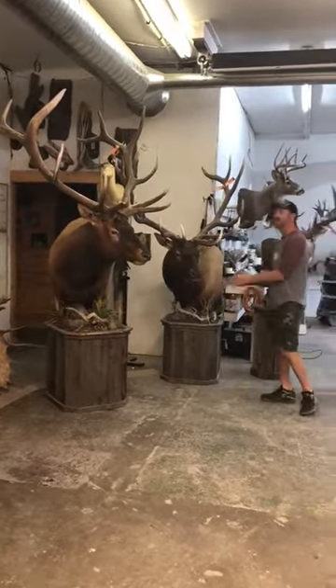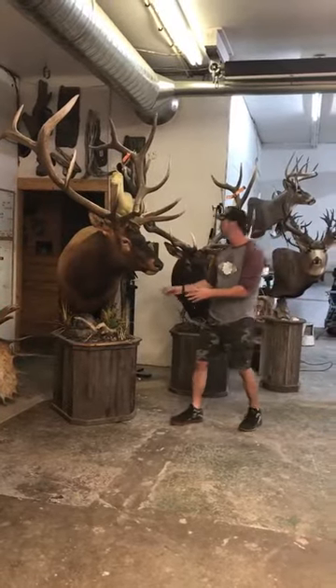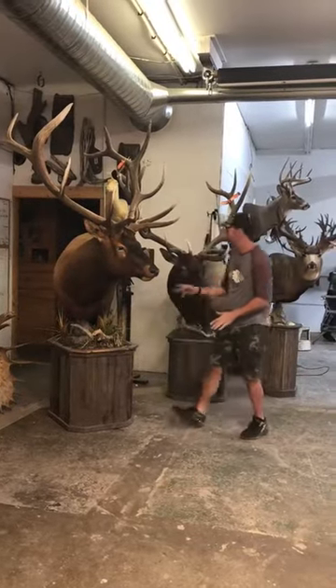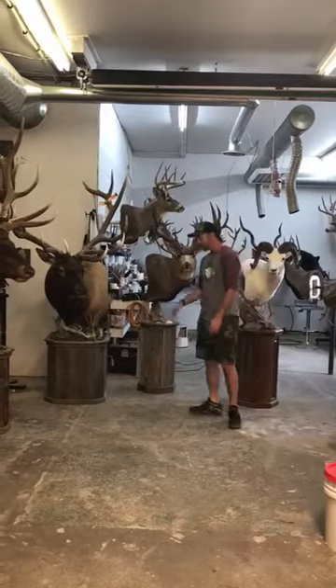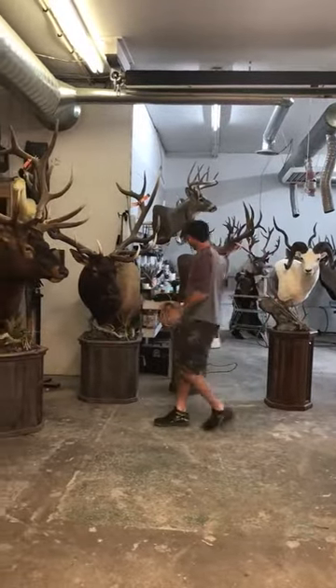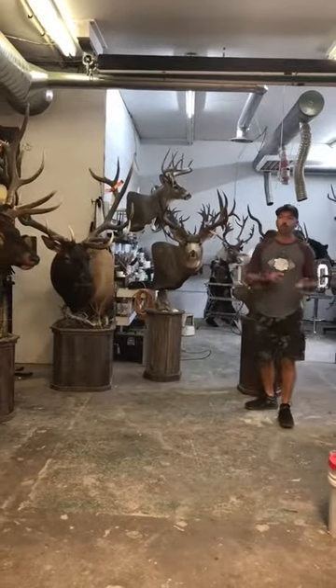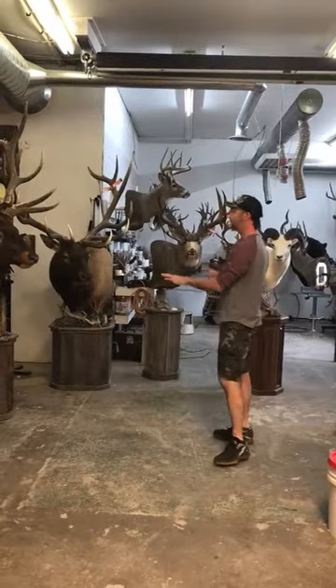The bases are designed custom with every piece. The big thing about a pedestal mount is you don't want the base too overpowering for the mount, or it's going to take away from it. Everything is designed to fit these pieces. You can go barnwood, we can do walnut, this person designed their own, we can do oak, warming maple — we can do all kinds of different woods. The importance is to have the base built right.